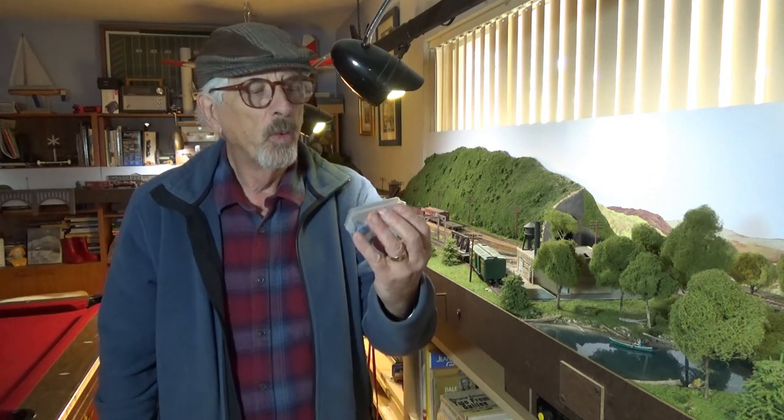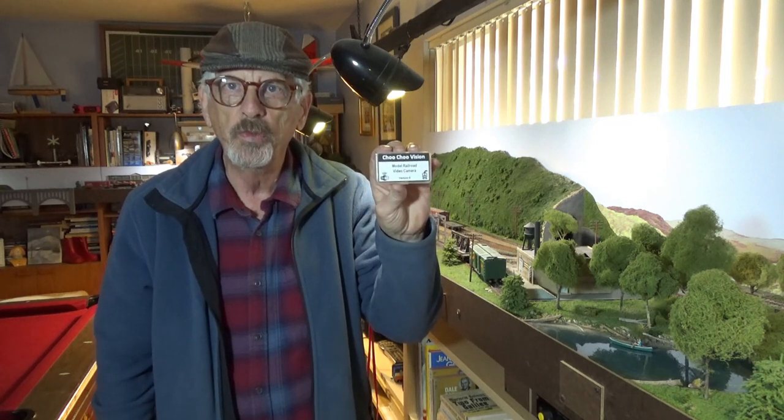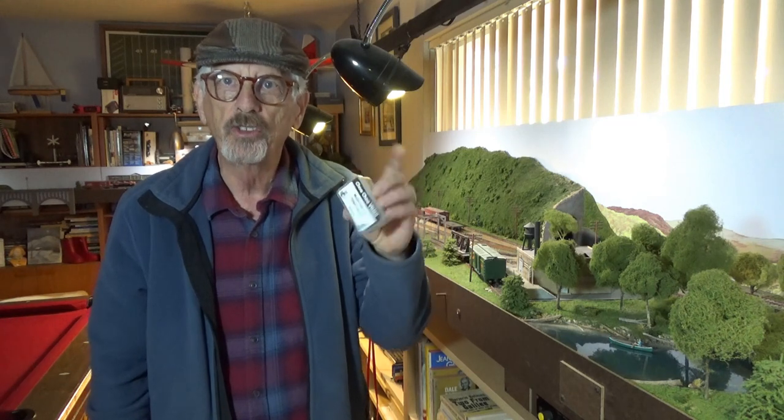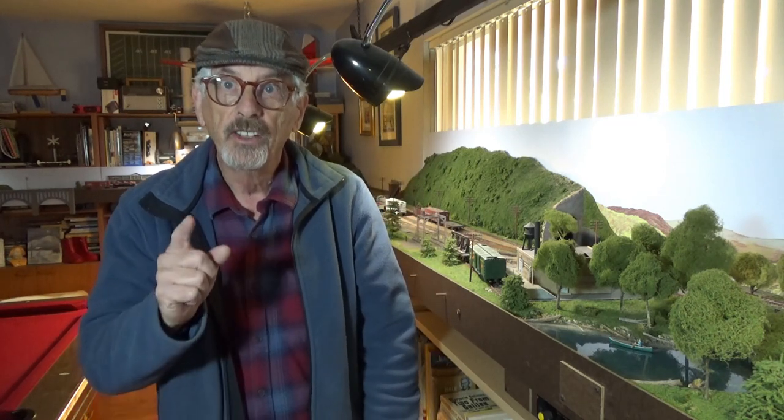Hi, this is Stan. Welcome back to a tiny little piece of the Erie Lackawanna Railroad. I'd like to try out a little gadget this week called Choo Choo Vision. It's a point-of-view real-time Wi-Fi camera system that you can use on a model train layout. So if that sounds interesting, join me.